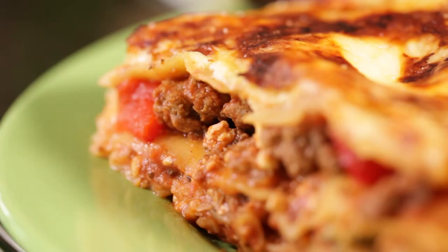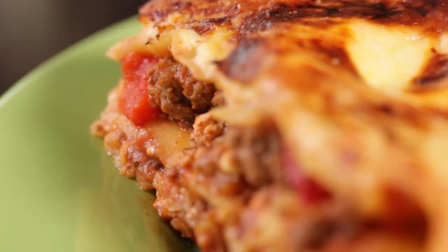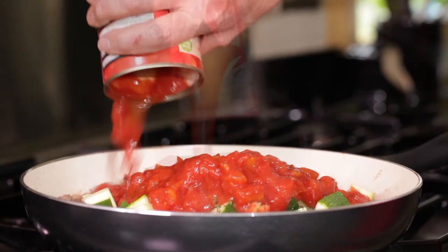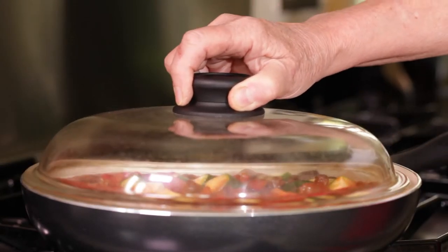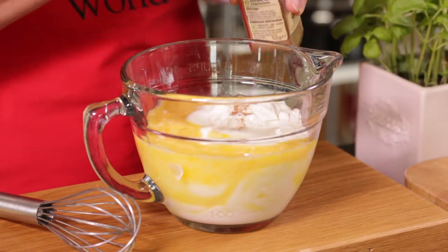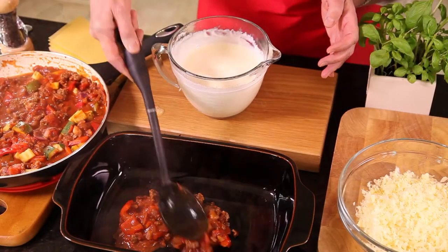Lasagna is in many families' top 10 favourite dishes. This Slimming World version is tasty, tummy-filling comfort food. Add the peppers and courgettes to your beef base, followed by the tomatoes, passata and herbs, and cook for 10 to 15 minutes. Meanwhile, mix together the fat-free yogurt, eggs and nutmeg, and season well.